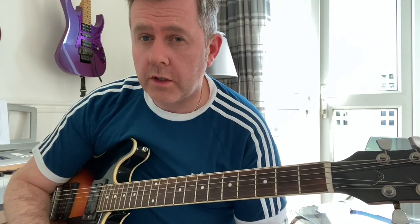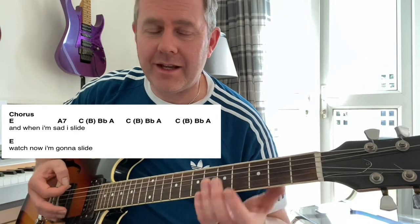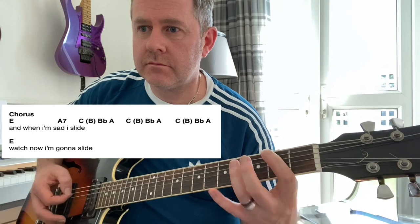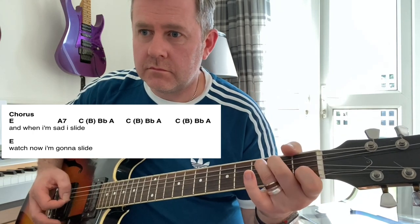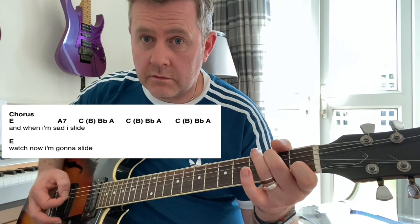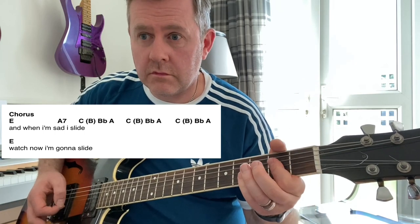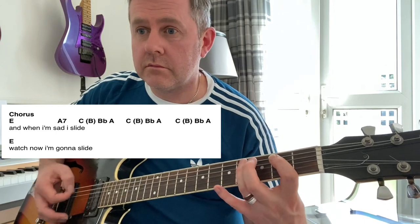Really, as we go through the song it follows the same thing. If you use the sheet and play it along with the record, I'm sure you'll be able to follow it no problem. Then when we get to the chorus at the end, it follows the same pattern. As always, thank you for watching and I hope that helps you be able to play T-Rex 'The Slider'.